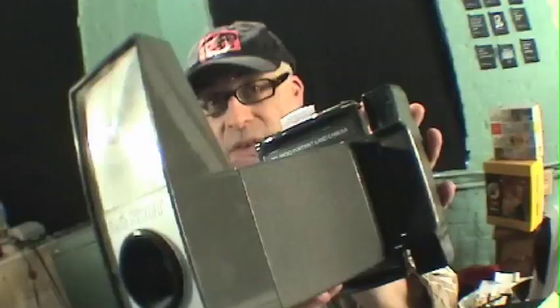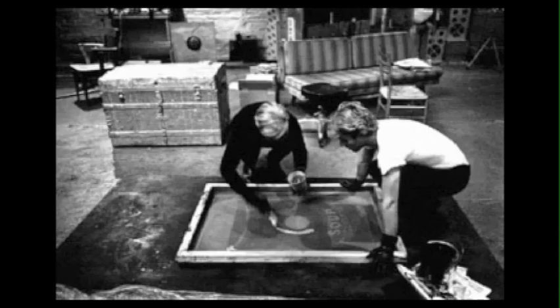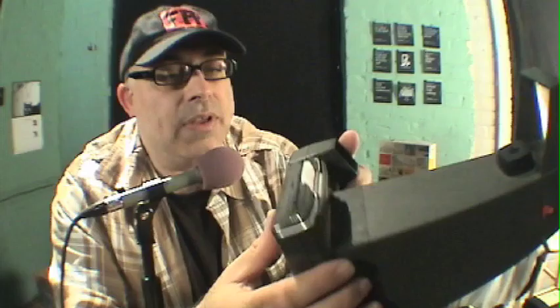Big Shot. This was introduced in 1971, the favorite of Andy Warhol. He would do a silkscreen and then he would make a big mural. It's a very simple camera.